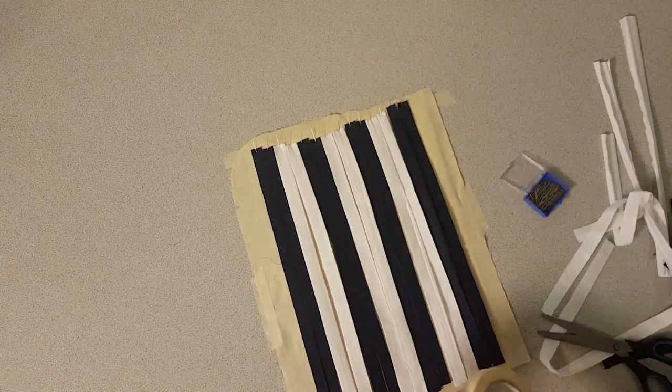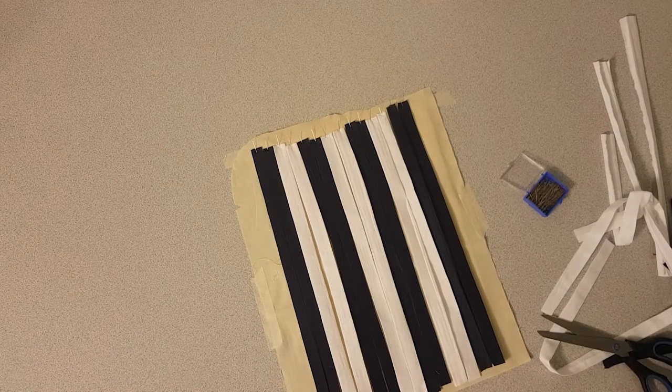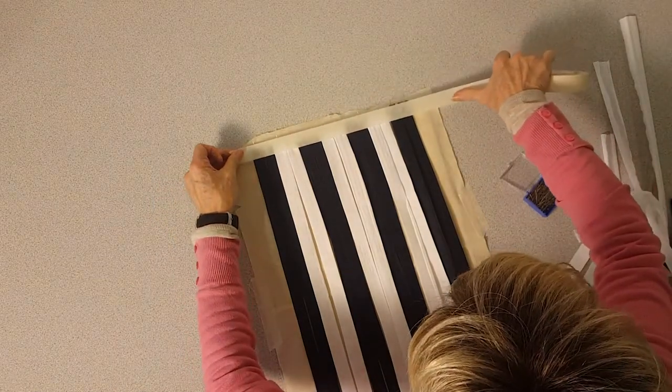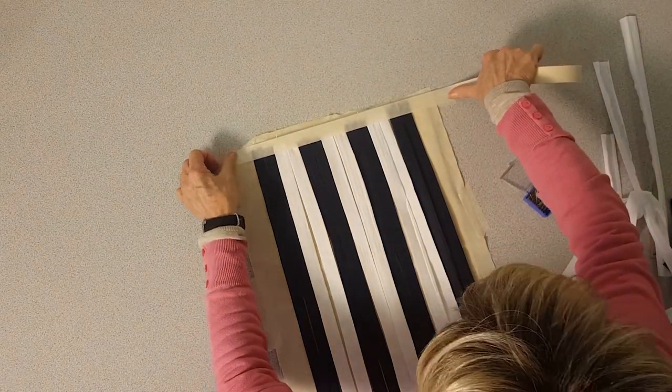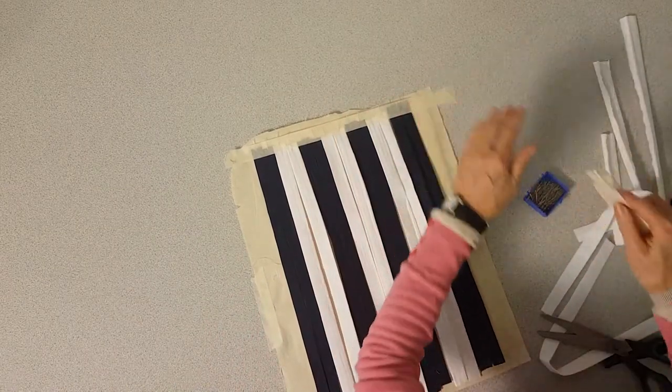Just take a bit of masking tape and take some of the stickiness off it — I'll stick it on my trousers — it just means it doesn't pull everything when you're lifting off. And that's ready to go.